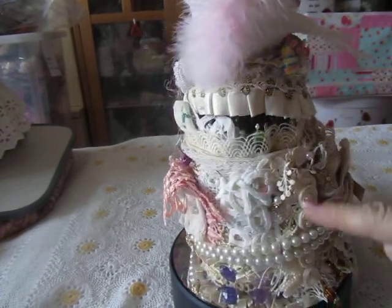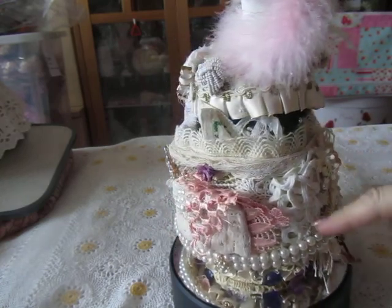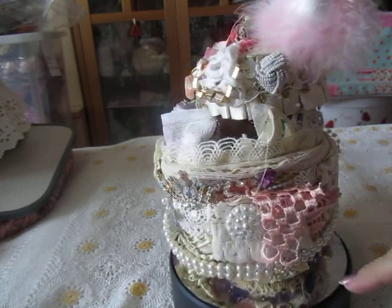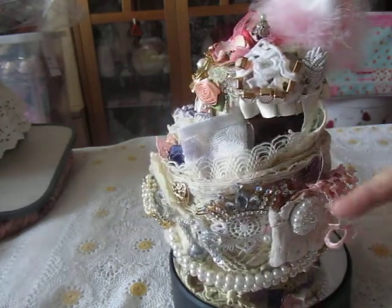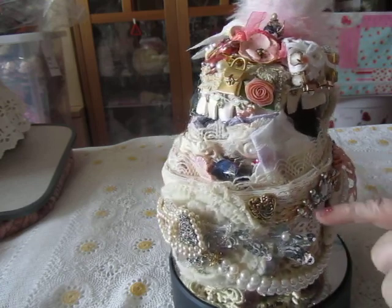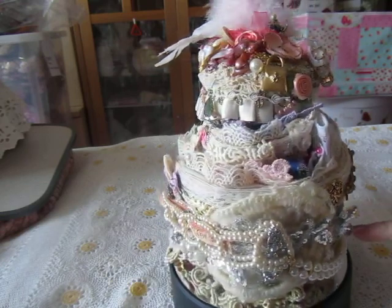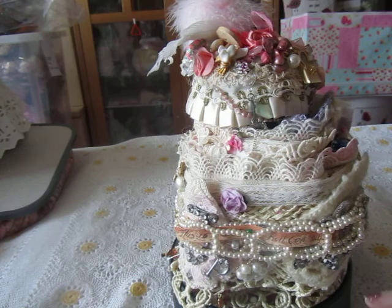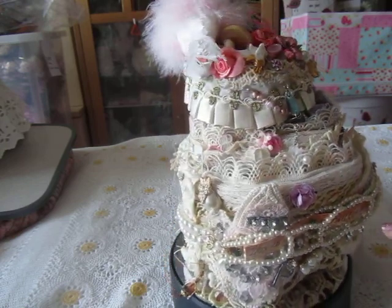So this is the back. And you can see there are numerous, numerous layers of lace and appliques and crochet and gems and pearls and acrylics. This is a hair slide. Sequins. Buttons. Diamante. Acrylics. Paper.